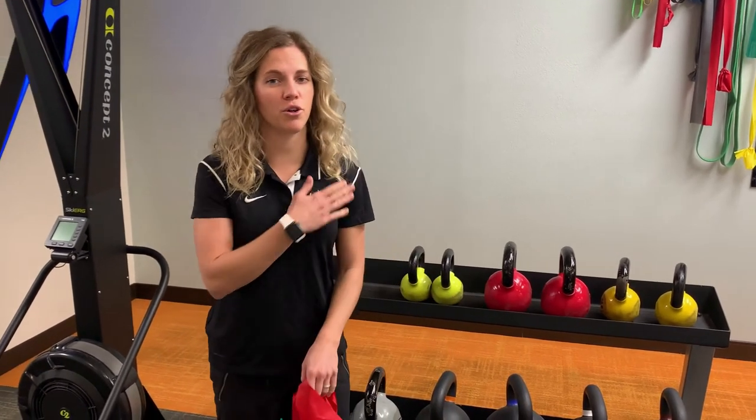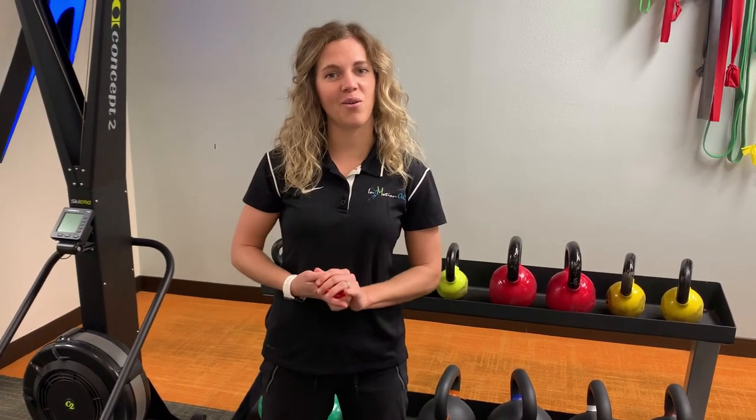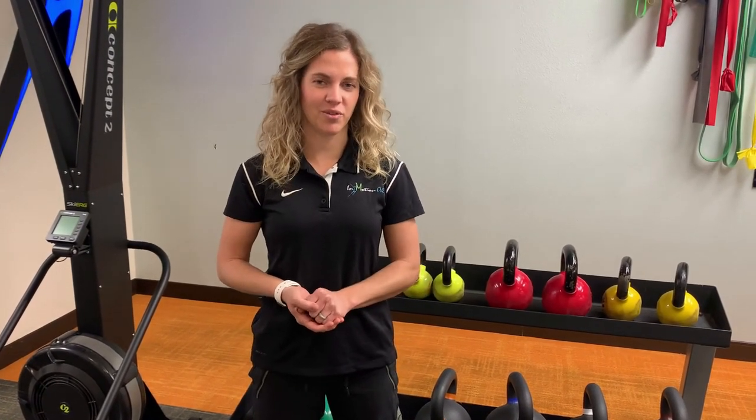If you still feel like you're having some pain in your shoulder related to a rotator cuff dysfunction, PT might help. Feel free to click on the link below and we can see if we can get you started on your road to recovery. Thanks!